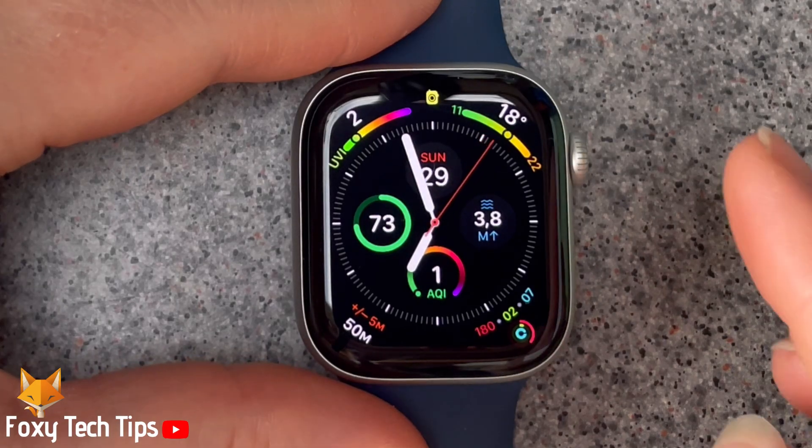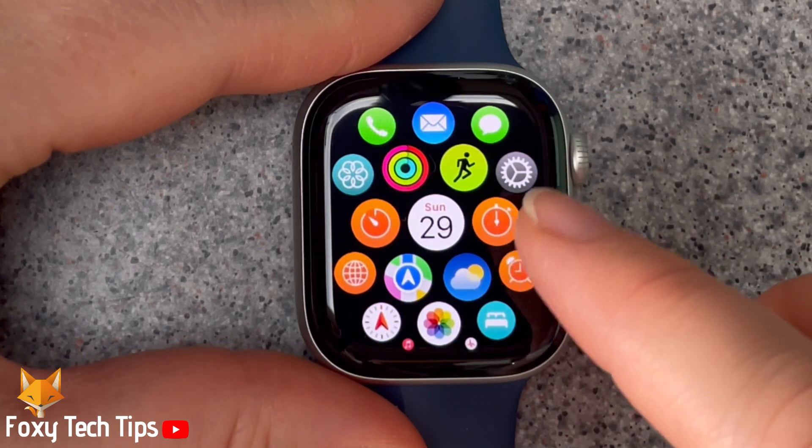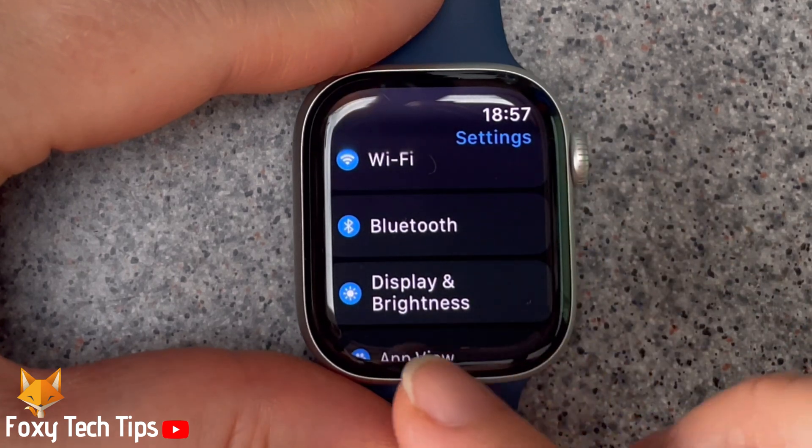Press the digital crown to open the app menu. Tap the settings cog to open settings. Scroll down settings and select Display and Brightness.